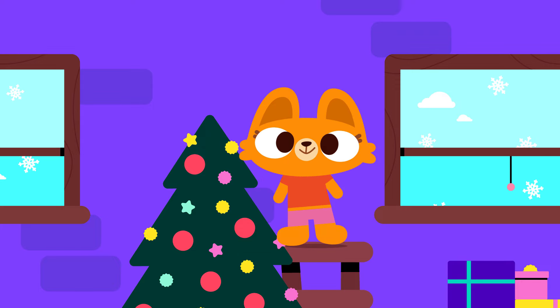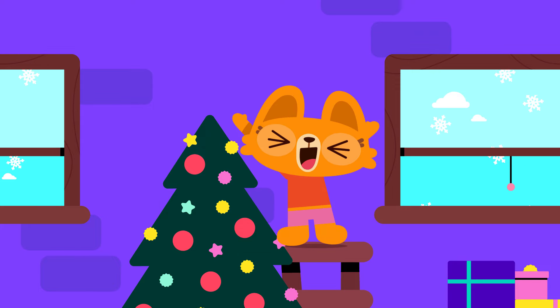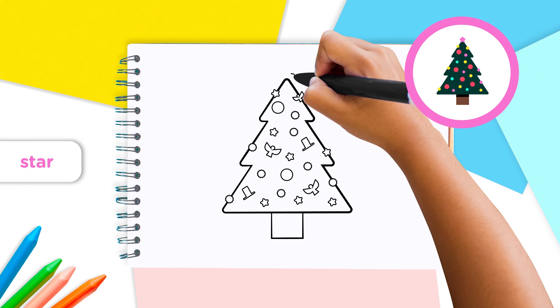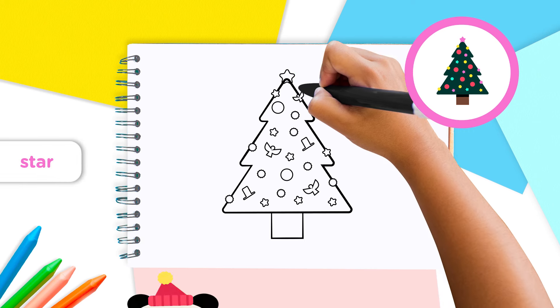What a beautiful tree, Lingokids! But we still need one more thing. I know — the star! Thank you, Billy! Draw a beautiful bright star on top of the tree, just like this.